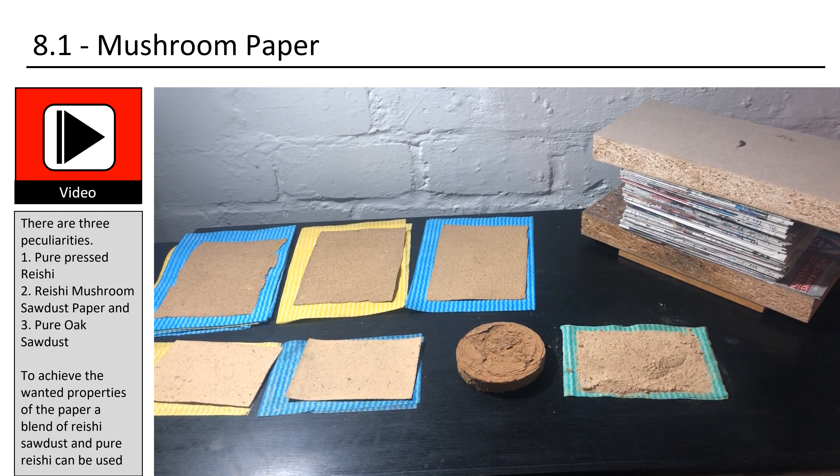Let's check out the paper that I made. There are three types: Pure Pressed Reishi, Reishi Mushroom Sawdust Paper, and Pure Oak Sawdust. To achieve the wanted properties of the paper, a blend of Reishi sawdust and pure Reishi can be used.